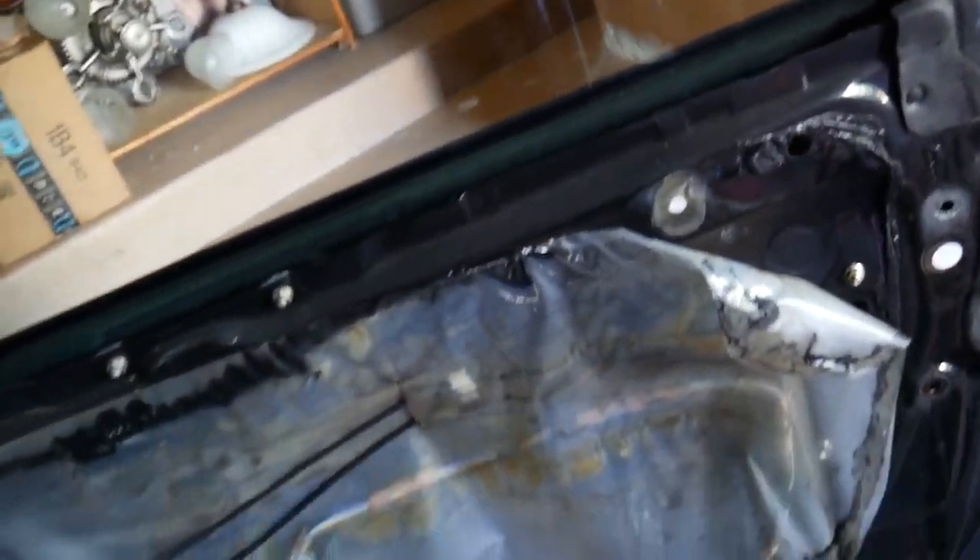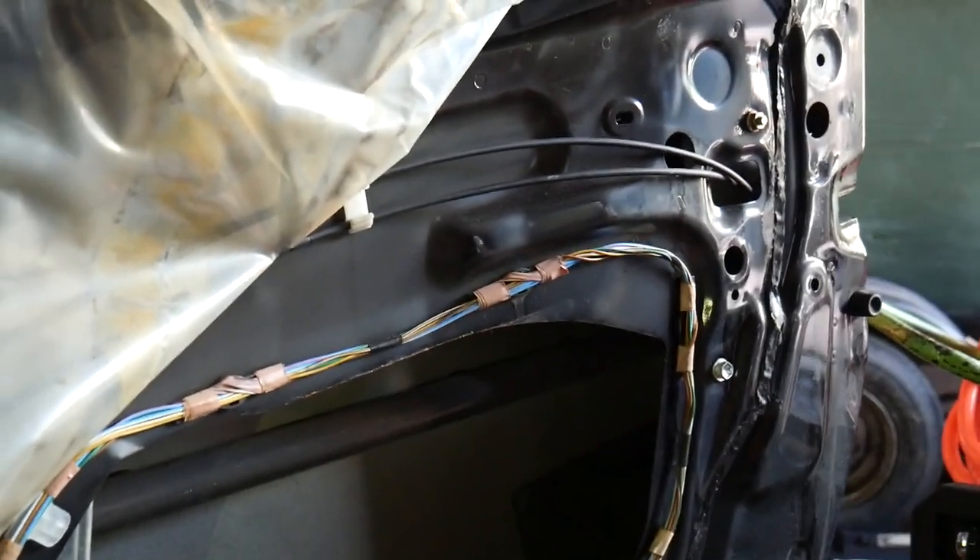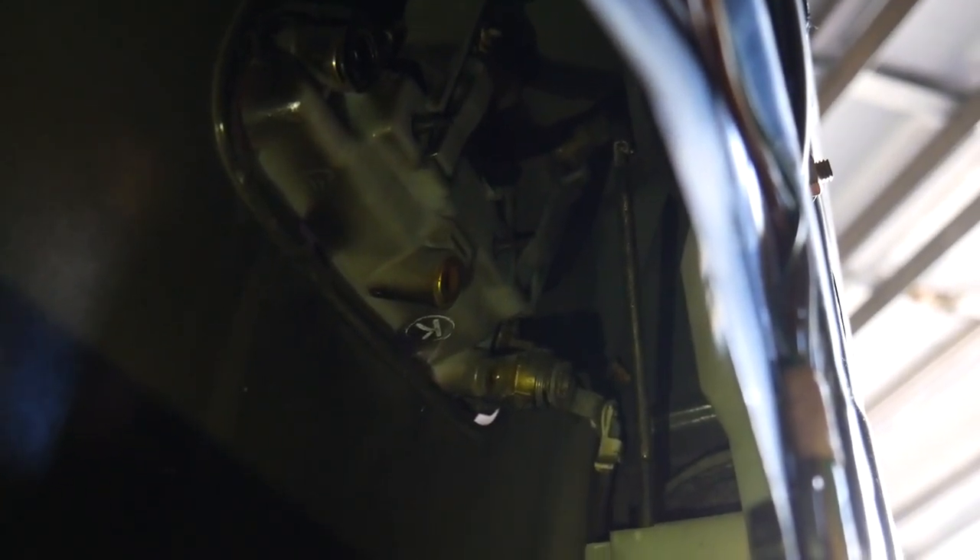Now moving on to the outside door handle, which I hate doing because there's a lot going on. You've got to move the plastic out of the way and kind of shimmy your way through the door to get to it from the inside. The door is a big pain — there's not much room to work with. I'll see what I can do. Looking in through the door, I can see there's a metal rod in there.